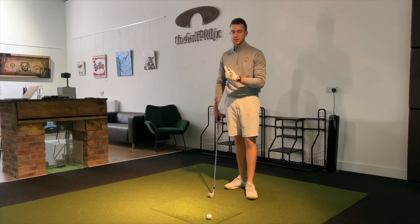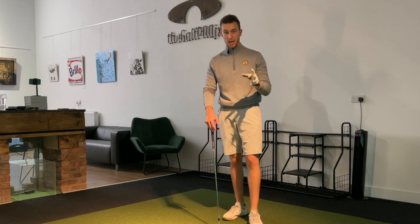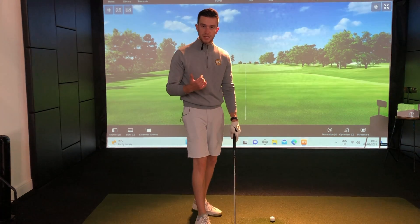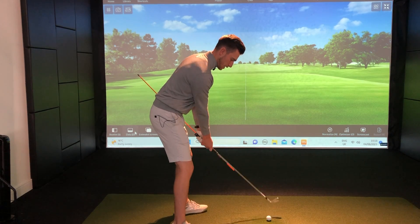For the past six months here at The Golf Projects, I've been using this exact drill to transform golfers' backswings. This drill simplifies things in just one simple step that we're going to dive into in this video.